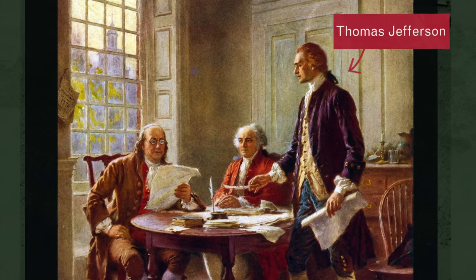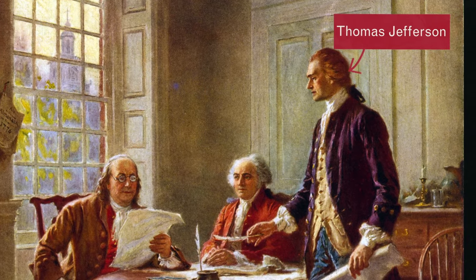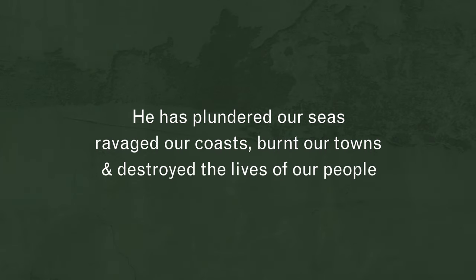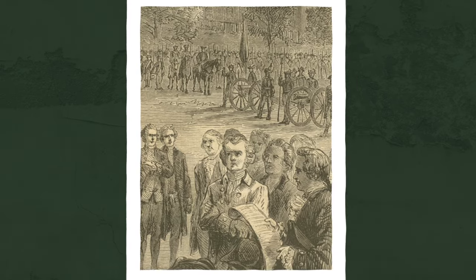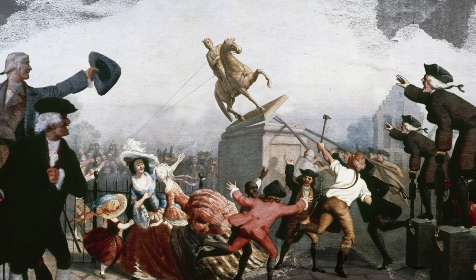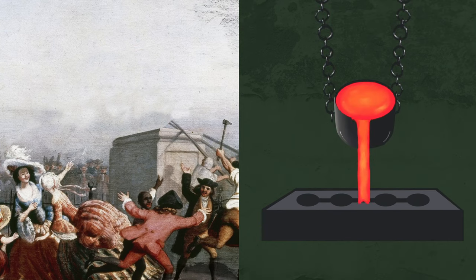A year later, Thomas Jefferson wrote a proclamation to the king, which became known as the Declaration of Independence. In it, he laid blame for the revolution squarely at the feet of George III. Read aloud to a crowd gathered in New York City, the people were so moved that they destroyed anything that symbolized the king, including the giant statue, which was melted down to make more than 40,000 musket balls ready to be fired at the redcoats.